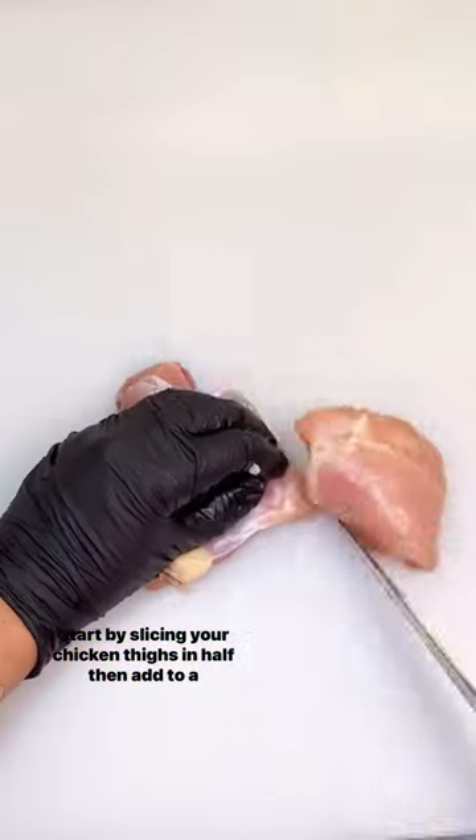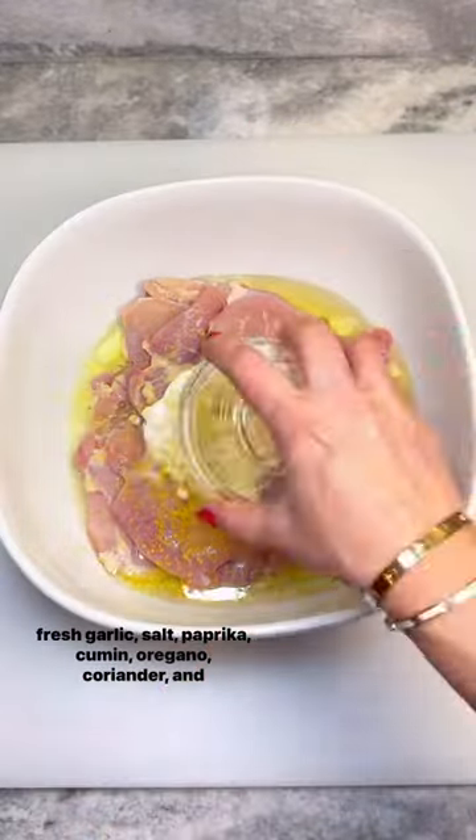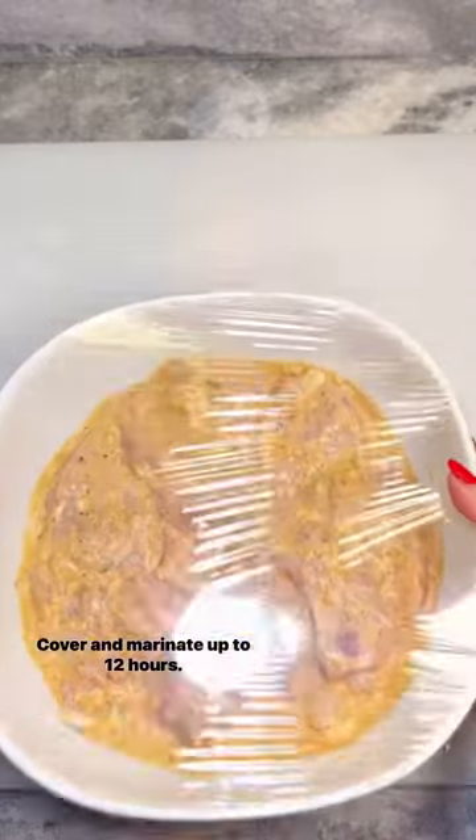Start by slicing your chicken thighs in half, then add to a bowl along with yogurt, olive oil, lemon zest and juice, fresh garlic, salt, paprika, cumin, oregano, coriander, and pepper. Cover and marinate up to 12 hours.